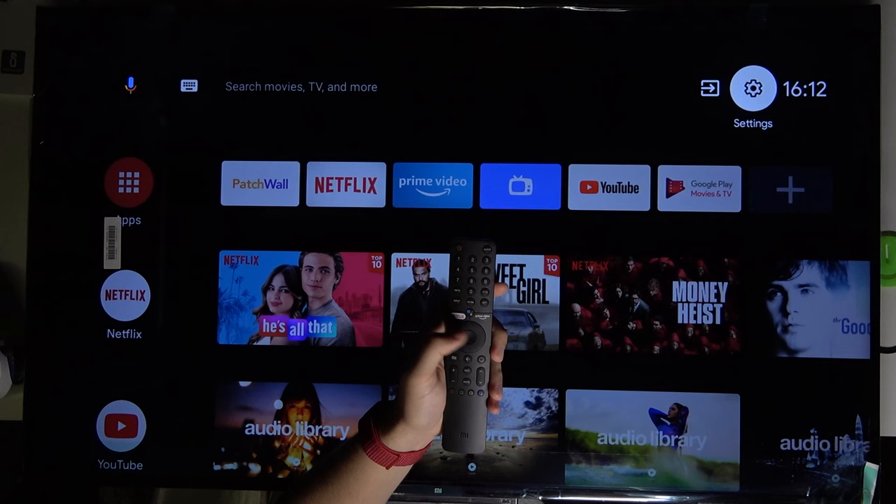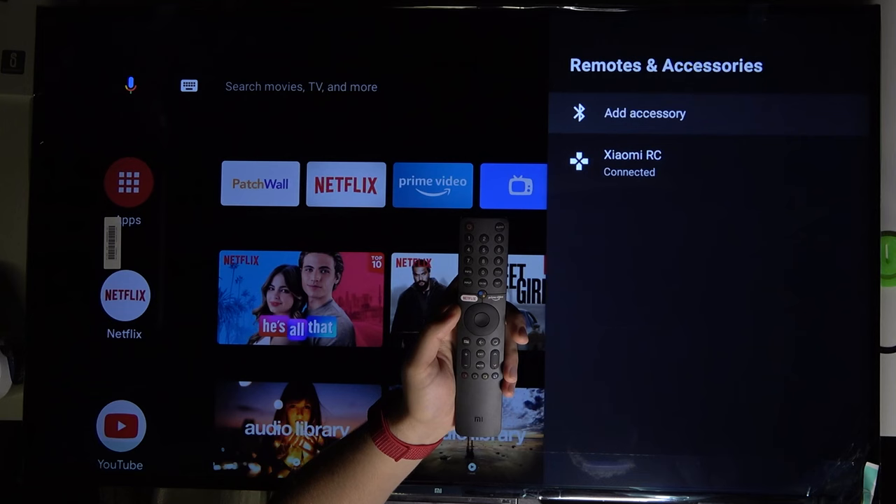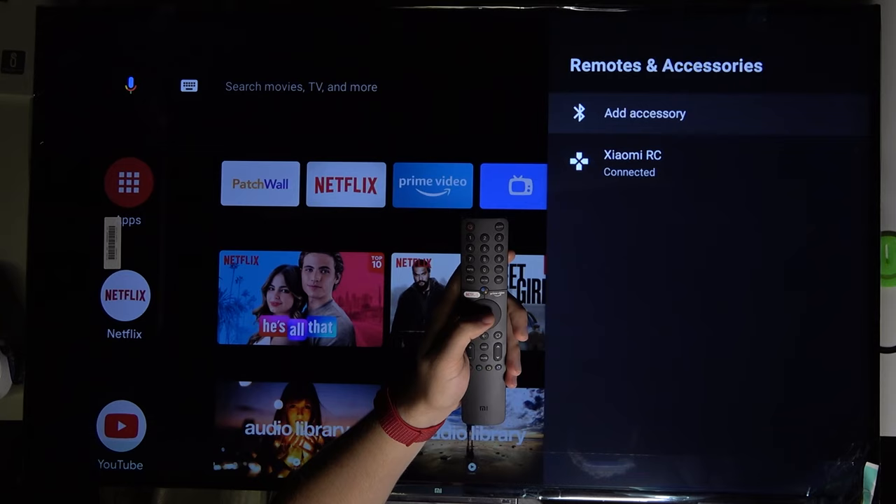First, we have to grab our remote control and go to the Bluetooth settings. Go to Settings, then scroll down to Remote and Accessories. As you can see on the right side, we have our Xiaomi remote control connected, and our smartphone will appear right here when we connect it.